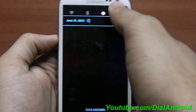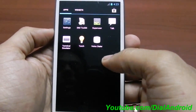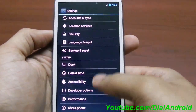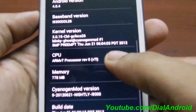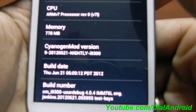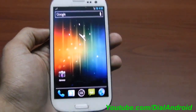Now you can see all the CyanogenMod 9 features on the Galaxy S3. I will show you the baseband and everything. You can see CyanogenMod 9 — it's a nightly build but I think it's pretty stable. Stay tuned for the review video. Thanks for watching guys, and subscribe to the YouTube channel for more updates.